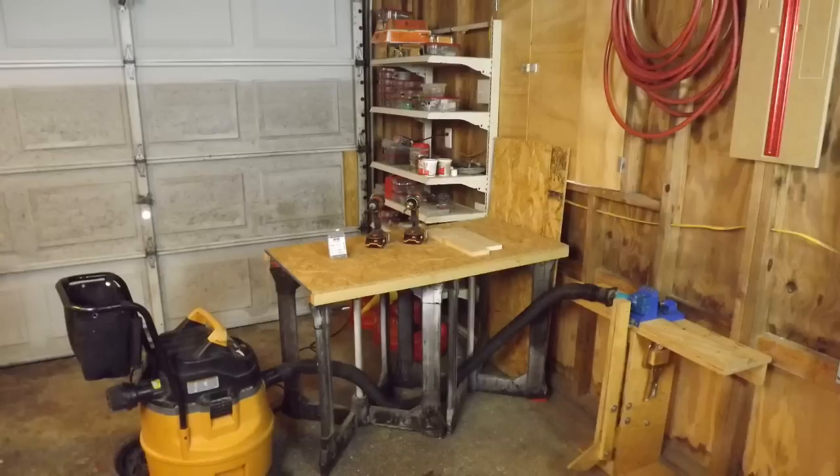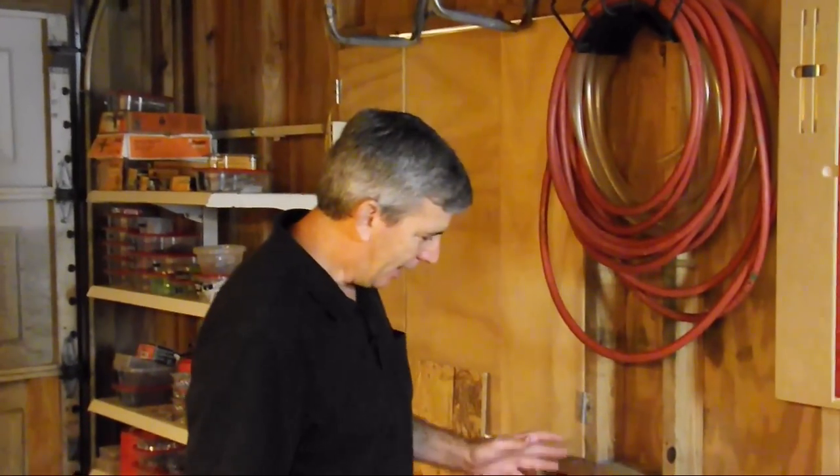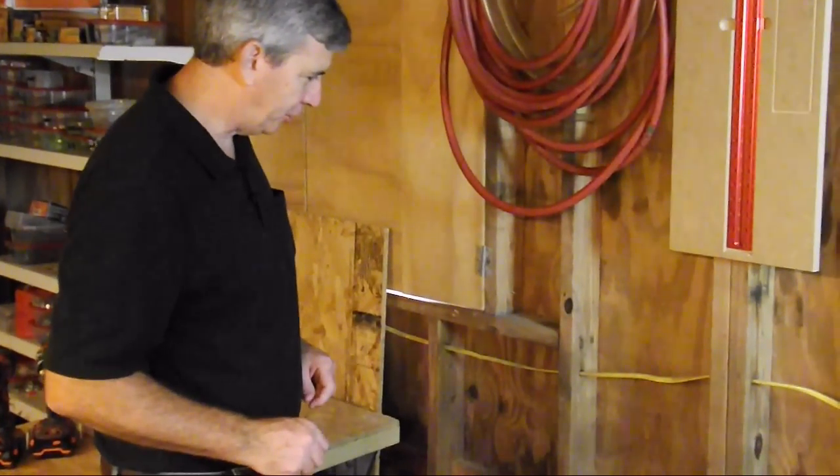I thought I would share my new Kreg jig setup. I set up my temporary bench and connected my shop vac to the dust collection of the Kreg jig. I also organized the Kreg jig a little bit better and I'll show you that right here now. I thought I would share with you how I set this up a little bit more efficiently.